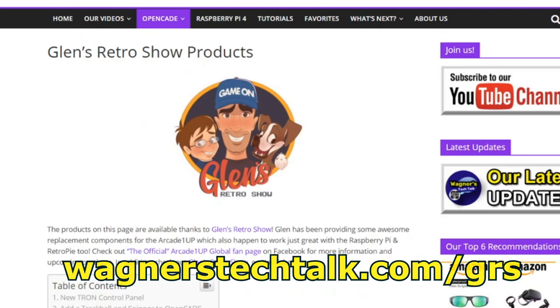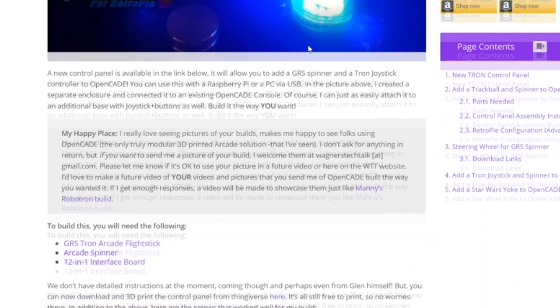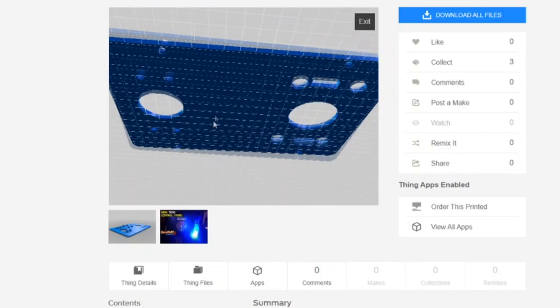If you go to wagnerstechtalk.com/GRS, it'll take you to a page where you'll find all kinds of projects associated with the Glenn's Retro Show products, such as the Tron panel. We'll scroll down and click the link to download it from Thingiverse, and this is what the model looks like.